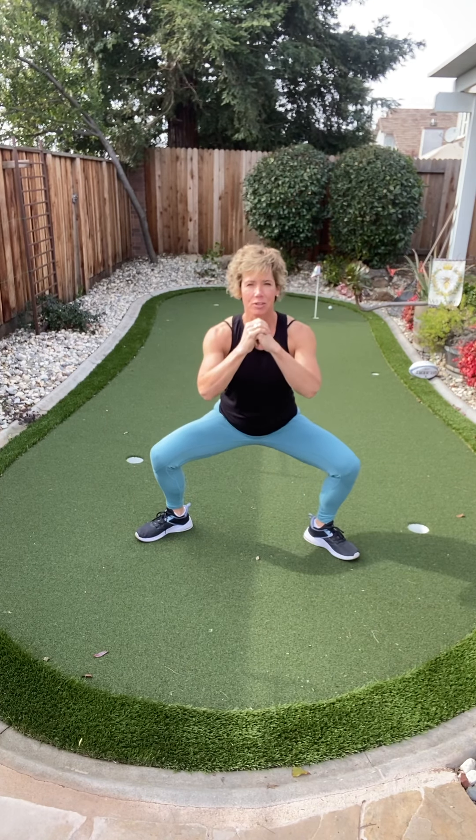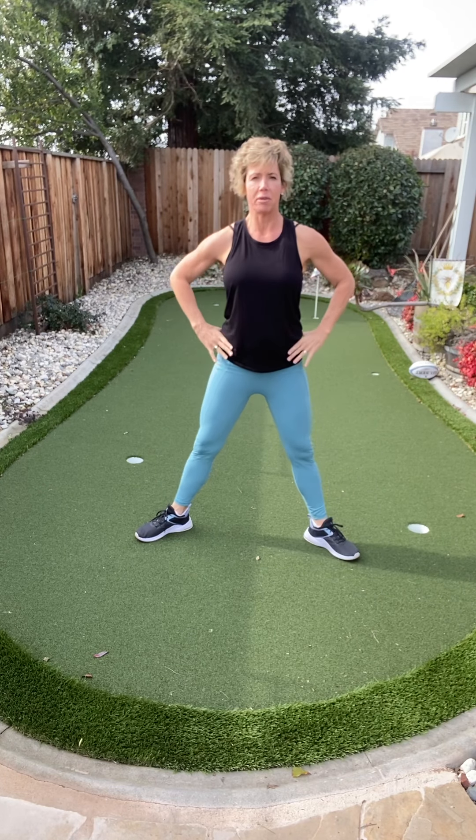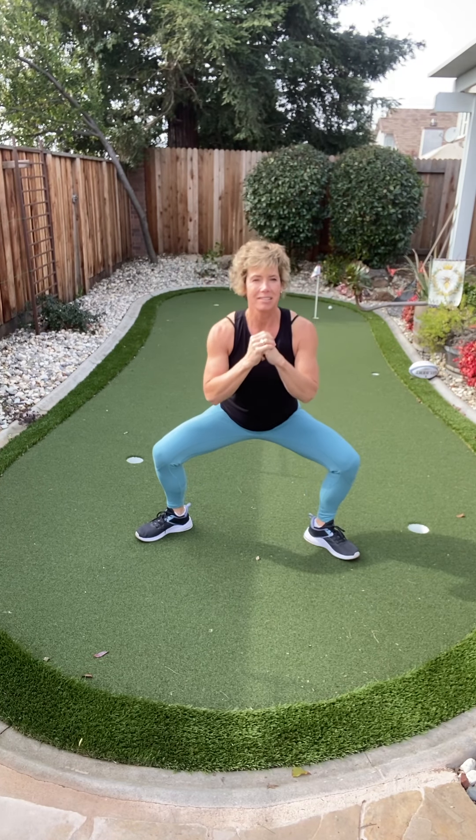Down for two, up — squeeze. Doesn't matter what your arms are doing, whatever is comfortable for you. It can be right here, it can be here, whatever is best. And I always want you to think about what you're working.